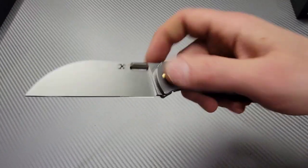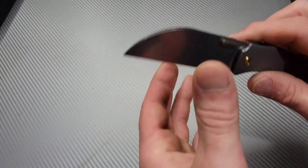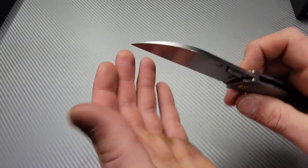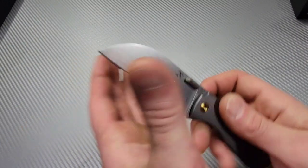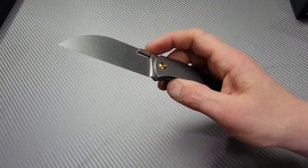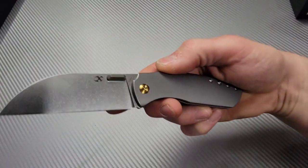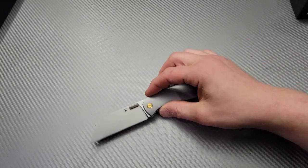Very nice. So there you guys go — the review will be coming. Nice edge, let's check the geometry — pretty decent. We will be testing this thing out and reviewing it, so the review will be coming soon. I love you guys, thank you guys for watching — peace.